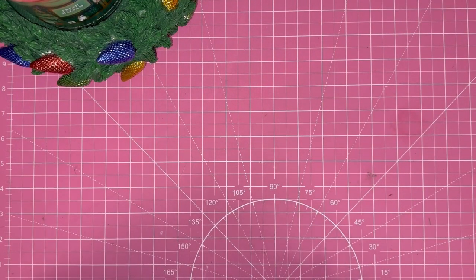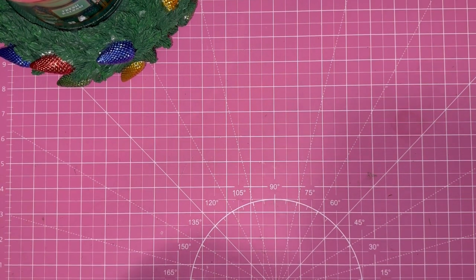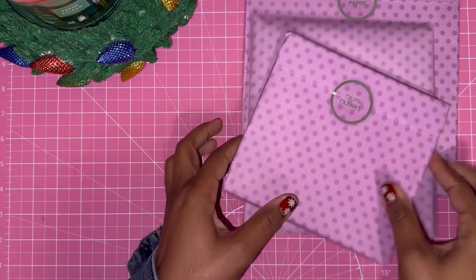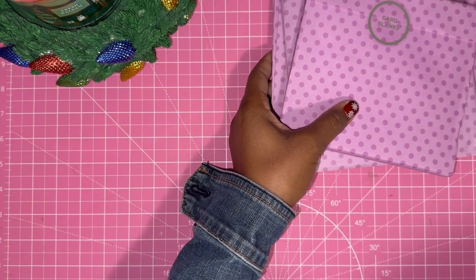Hey everyone, so I ordered a goodie bag from Crafters Companion on Craft Day in November and I just got it a couple days ago. I don't know why it was so late, but it's the embossing and dye goodie bag, so I'm just going to open it up with you on camera.